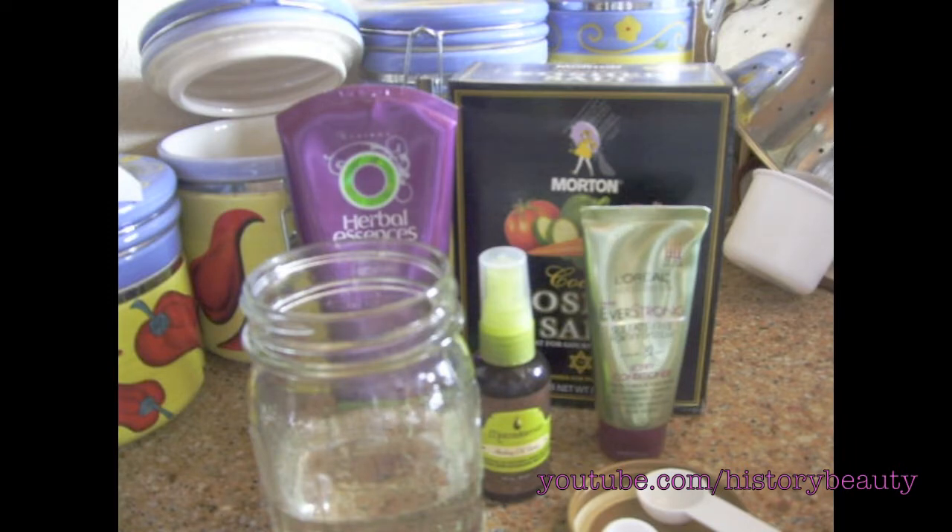Today I'm going to show you how to make homemade sea salt spray. This is great for giving you that beachy wave look without using heat or anything like that.